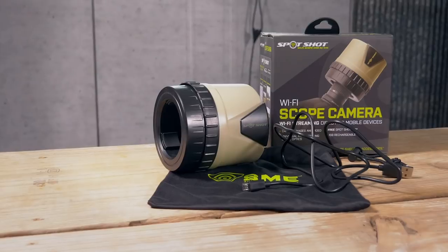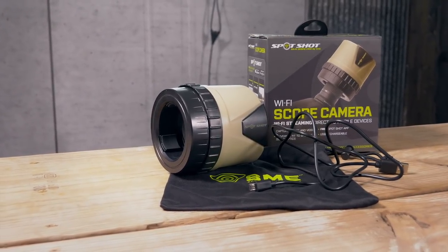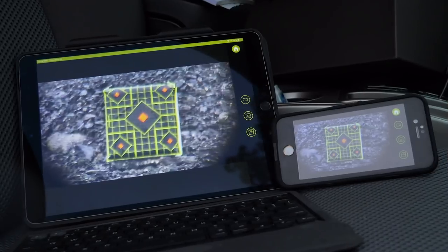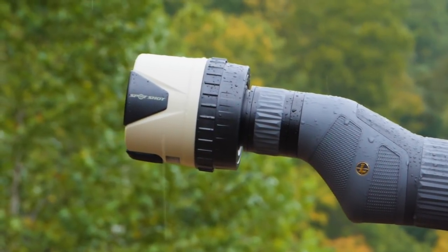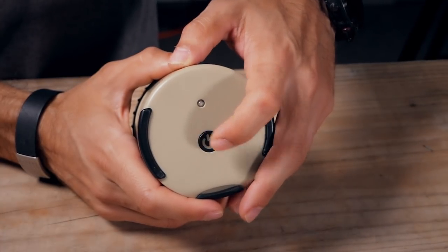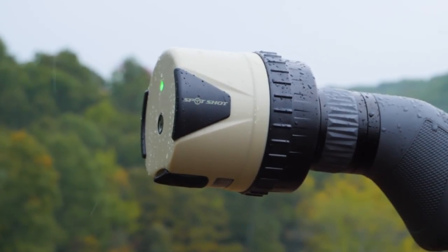Hey guys, I'm Tim Cheldzik and today I'm in the DOD gear lab analyzing the Wi-Fi enabled Spot Shot scope camera by Shooting Made Easy. With the Wi-Fi enabled Spot Shot, high-def video is sent to one or even multiple devices simultaneously. Run time on one charge is a conservative eight hours or so. The only button on the unit is the power button located dead center on the back side. The LED above the power button glows red when charging and green when on, so it's pretty simple to use.